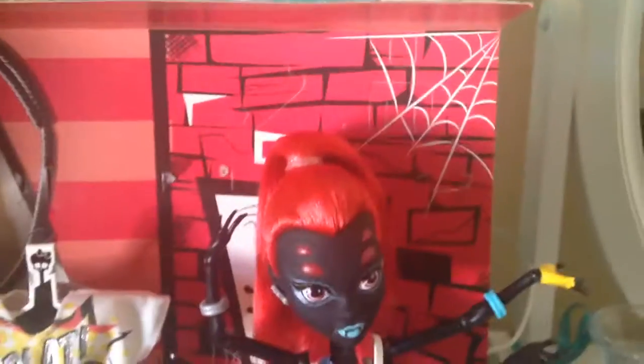Hey everybody, this is Allie Moss here from the M.E. Schools, and today I'm going to be doing a review on my new Monster High I Hair Fashion, Wydana Spider.